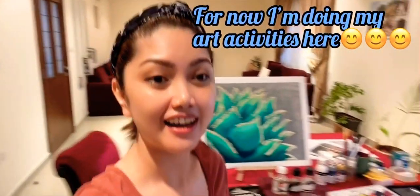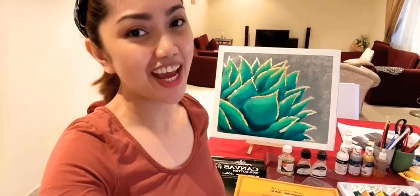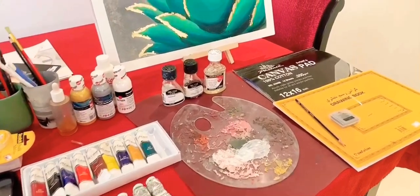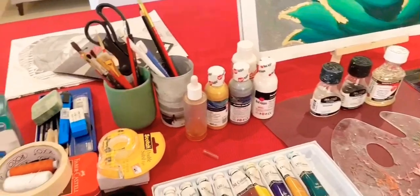I am here in our living room because this is where I set up my art section. Thanks to my villa mates because they are very supportive and allowing me to use this space. I have here all the items that can be found at any local art supply store, and these are absolutely necessary for beginners who wanted to start painting.